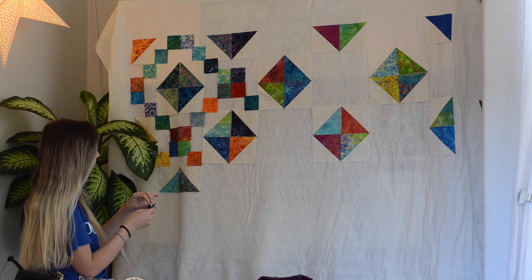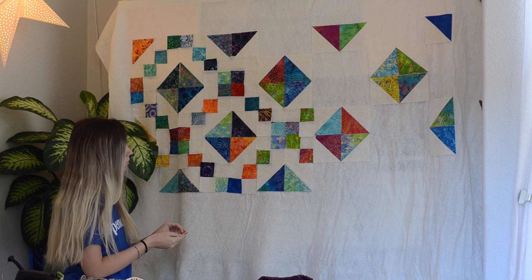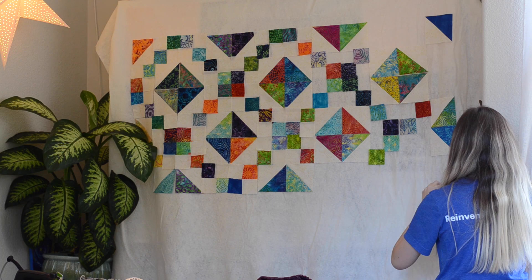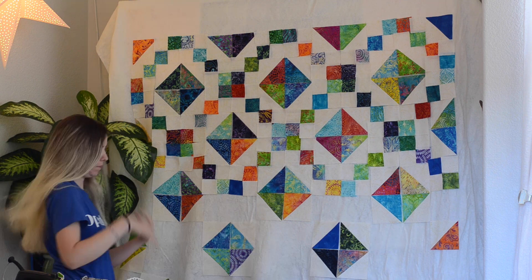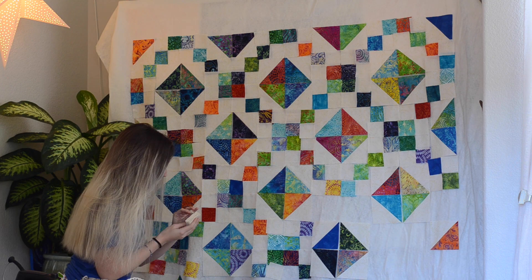I saw somewhere you could use quilt batting to lay out the design before sewing the quilt top together, so that's what I'm doing — laying out the half square triangles with the two-and-a-half-inch squares. The blocks are made up of two half square triangles with four of the two-and-a-half-inch squares sewn together in a diagonal section. I'm really liking how the quilt top is looking and I'm happy I went with the lighter background — the original pattern used a dark background but I think the lighter is better. There's still quite a bit to do, and I'll definitely be doing machine free motion quilting.